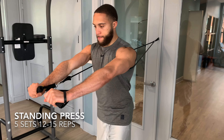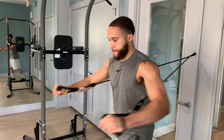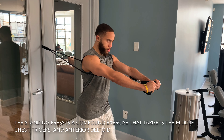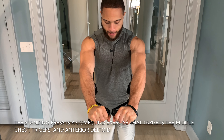Alright, first we have the standing press. The standing press is a great exercise to develop the chest with resistance bands, especially for working out at home without the luxury of a bench or weights. It is a compound exercise that targets the chest primarily, and also the anterior deltoid and the triceps.